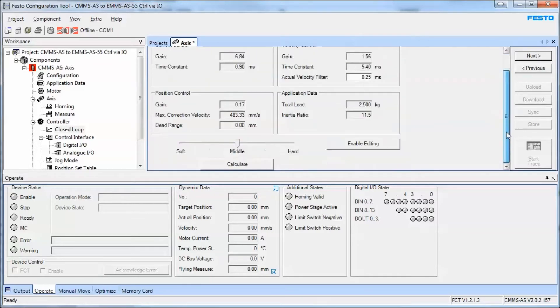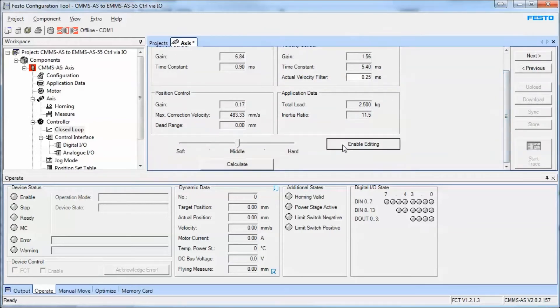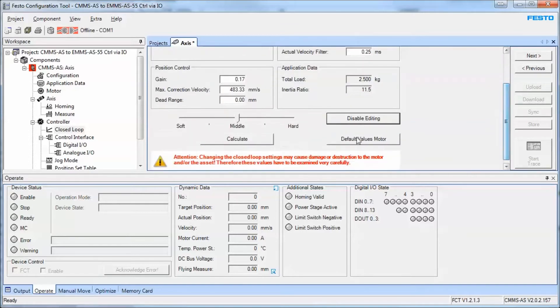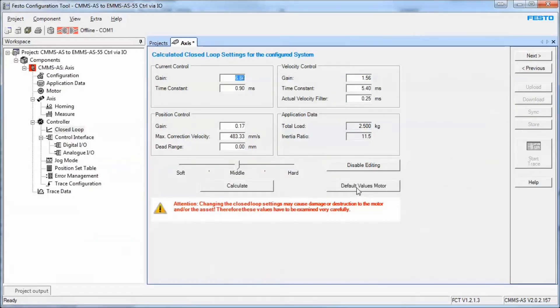The gains — once you've established the load as I told you earlier, you'll hit the calculate button and it will calculate the gains based on the configured system. If you don't do that, the system won't be as tuned as it should be. If you want to play with something open loop, hit default values. I'm going to hit next and leave this for now because I've said I have an EGC but I don't really have one — I just have an open shaft, so it's a linear axis simulation.